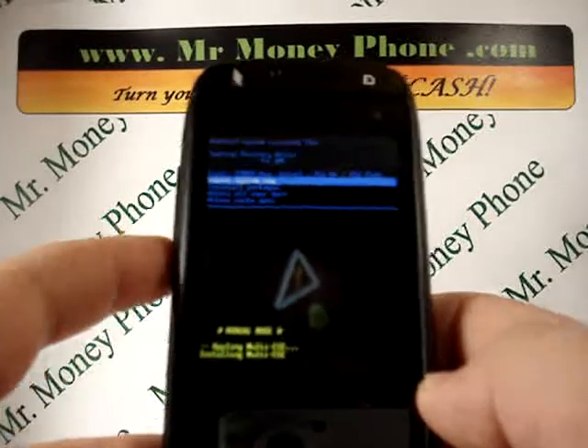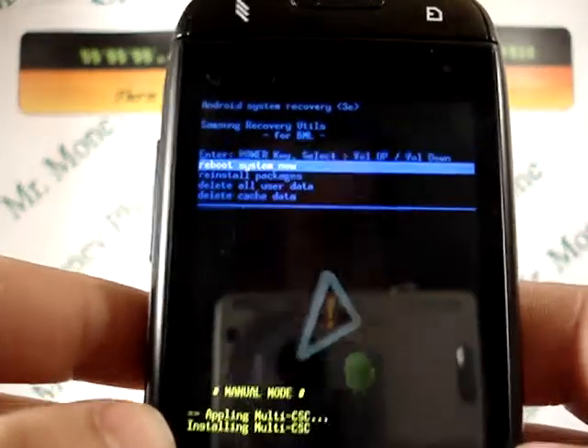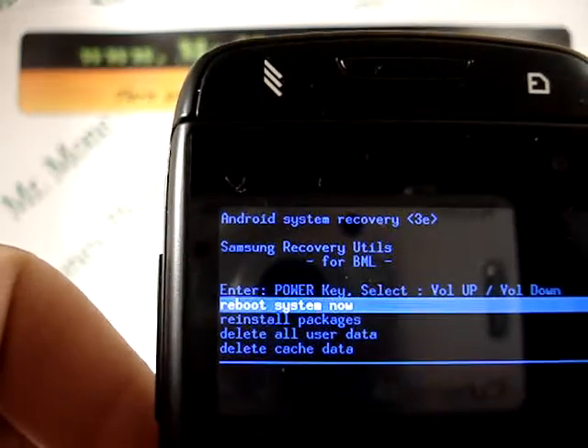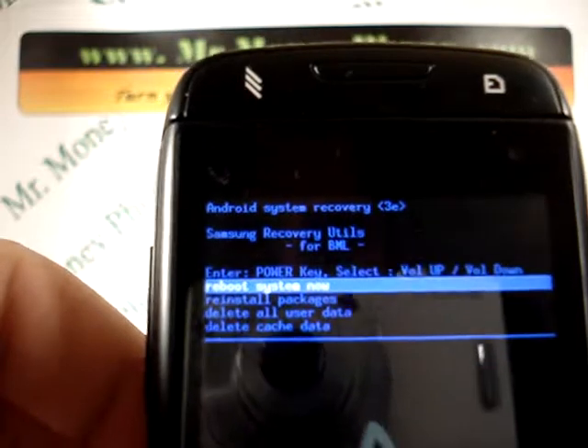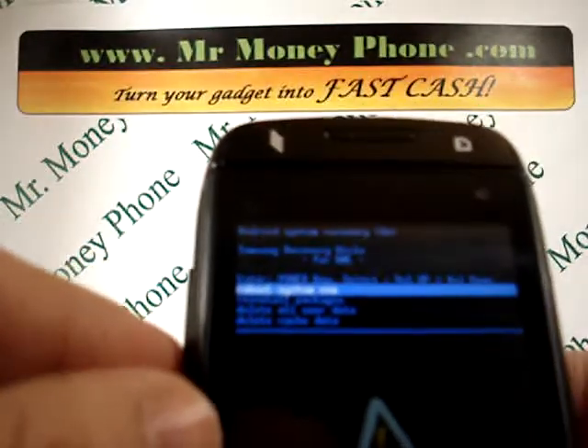Here we have the options to reboot system, reinstall packages, delete all user data, or delete cache data. We're going to want to select delete all user data.